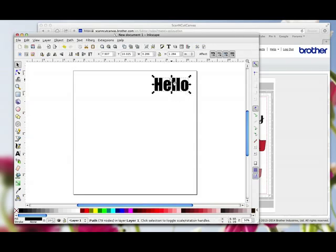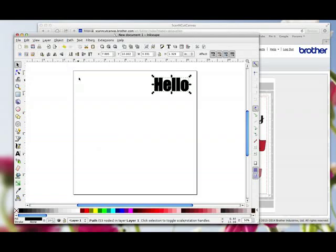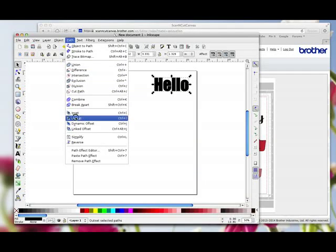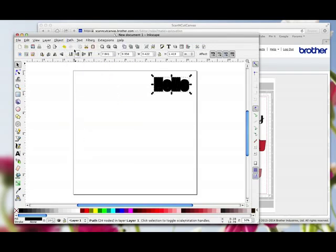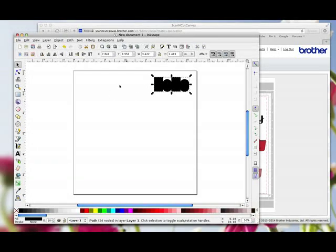What if you want a matting layer for it? While it's selected, right-click and click Duplicate — that puts a duplicate directly on top, you can't see it but it is there. Go to Path > Outset and you can see it jumps a little bit bigger. Go to Path > Outset again — it's gone bigger still. And Path > Outset once more. I'm going to put my mouse over this and when you see the hand, drag that down. You can now see this is a lot bigger than that — so this is my matting layer.